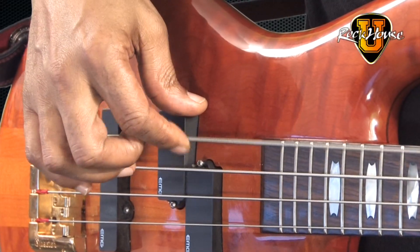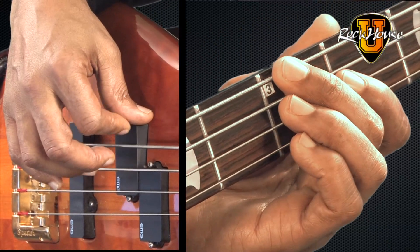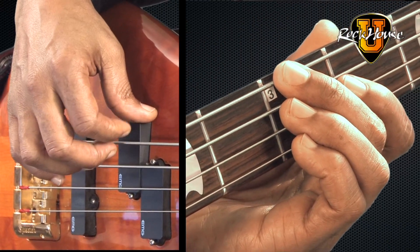Four times — one, two, three, four. Then we're going to move to the third fret, second finger, and play that four times on the E string. One, two, three, four.